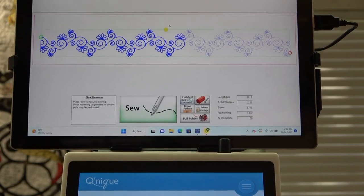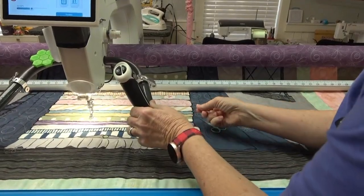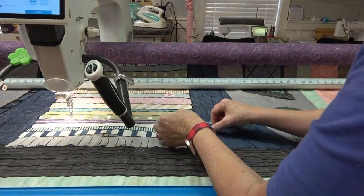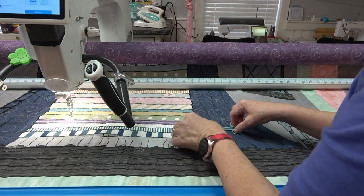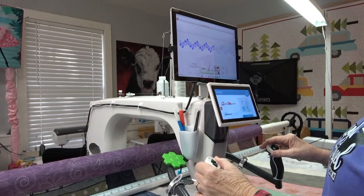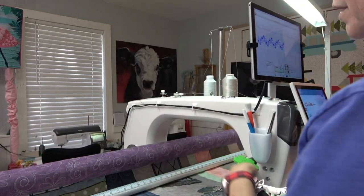I'm going to move the machine away quite a bit. You want to leave the tail of thread so that you know exactly where you ran out of bobbin — it's easier to see that way. Don't take your scissors and trim it real close just yet. One of the things I absolutely love about the Grace machines is that they have an onboard bobbin winder, and that is so incredibly handy.